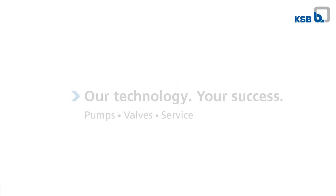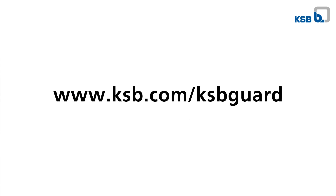Wherever you may be, you will always have all your pumps at hand. Digitizing it all is so easy. To learn more about KSB Guard, visit our website.